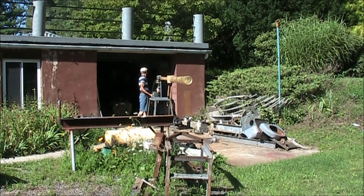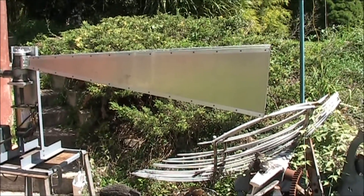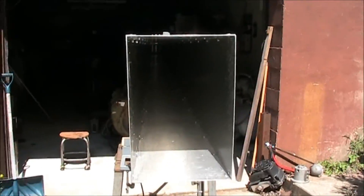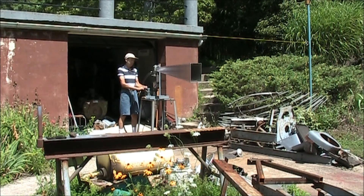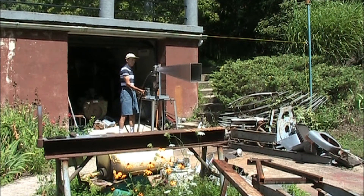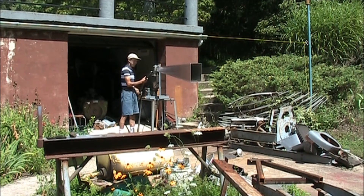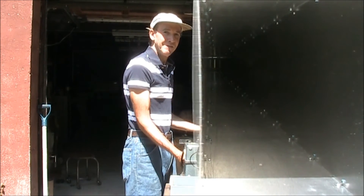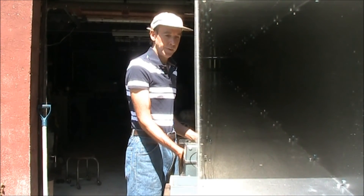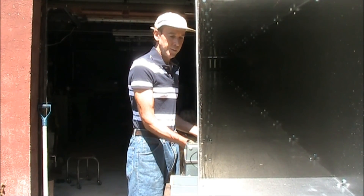I made up an aluminum horn. It's four feet long and we'll give it a test run to see how well it does. Here goes the test with 40 pounds of air.